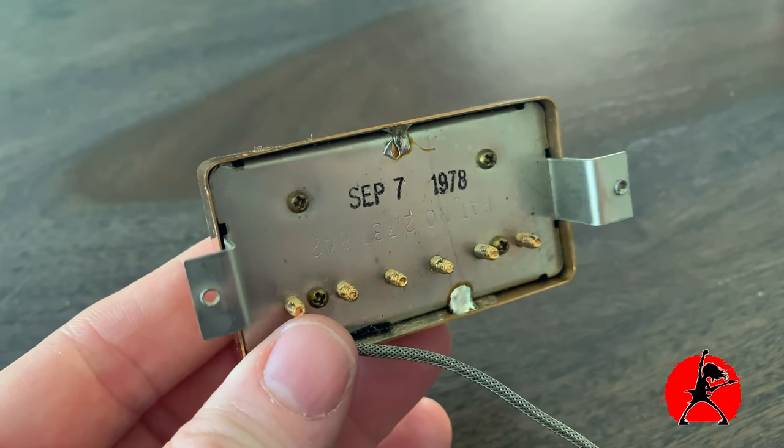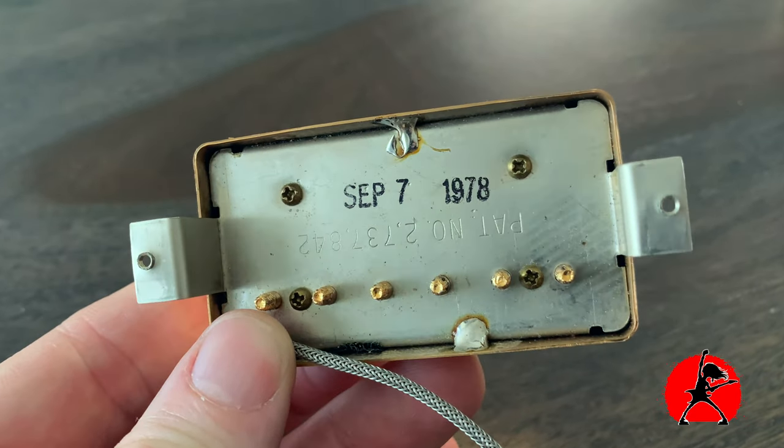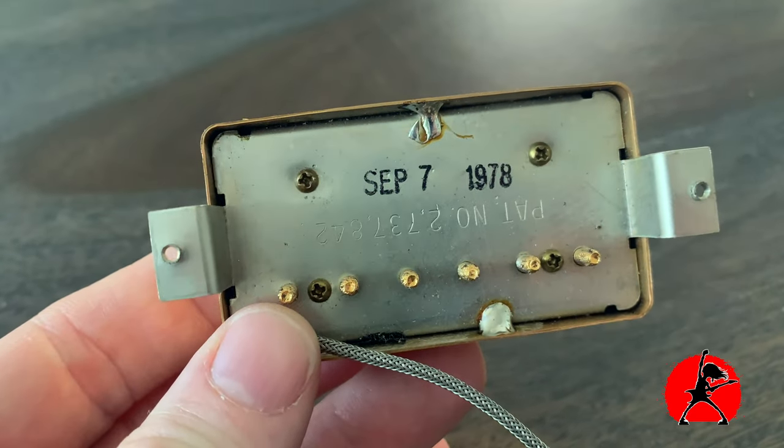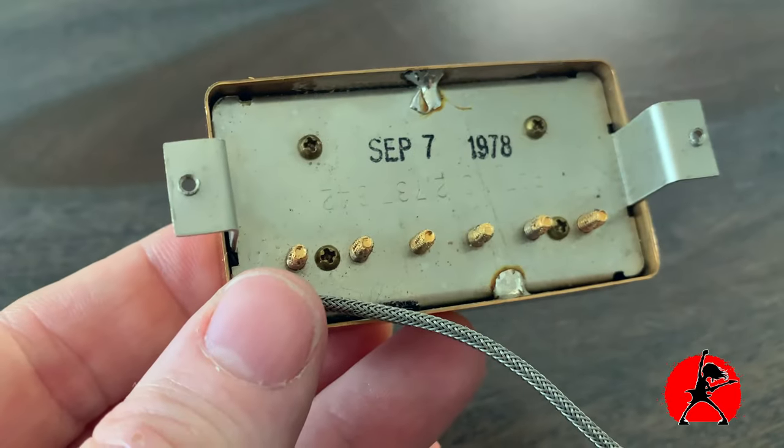Now I don't really know what the stock pickups are. I've taken them out and I'll share a picture of the backside of these pickups with you. If any of you out there know what these pickups are, please let me know. I have a feeling they're T-tops, but I'm not 100% certain on that. So if you are an owner of one of these guitars and you have more information, please give me a comment. I'm leaning towards T-tops and I'd like that confirmed if possible.